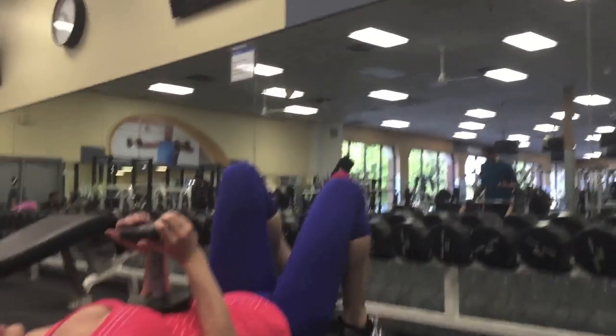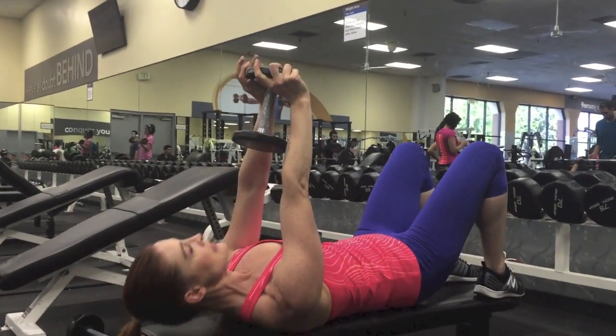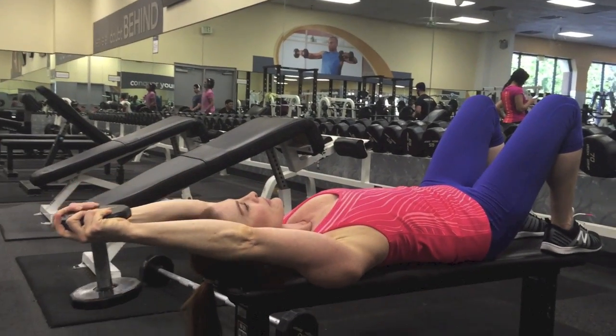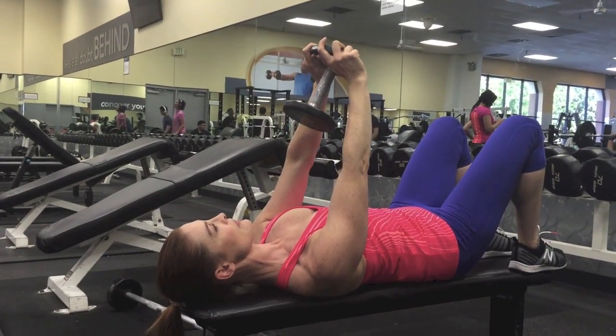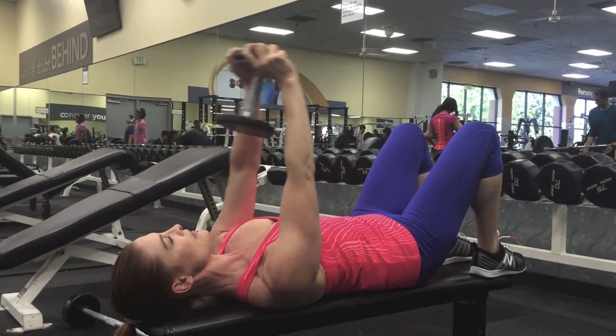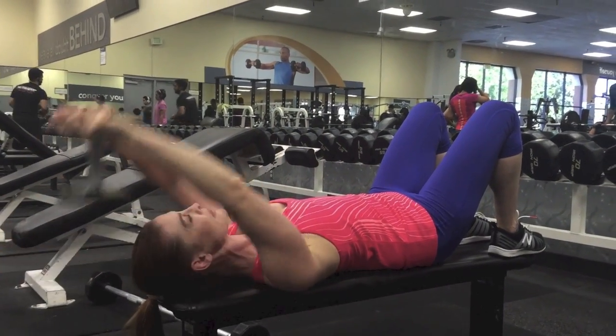Lay back with a dumbbell and push it straight up over your chest. Anchor your shoulders and push them down towards your hips. Make a big arc up over your head and then push the palms of your hands towards your feet, as if you were driving through towards the feet to activate the back.